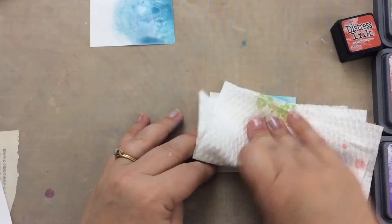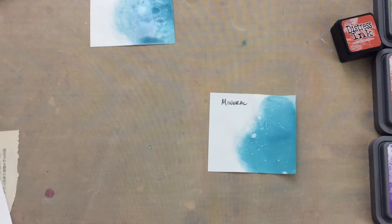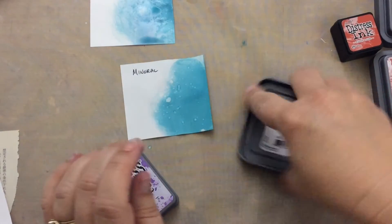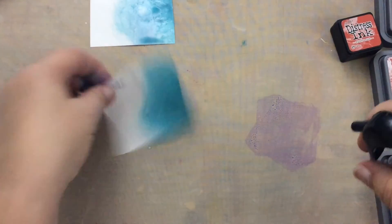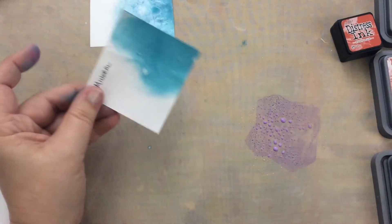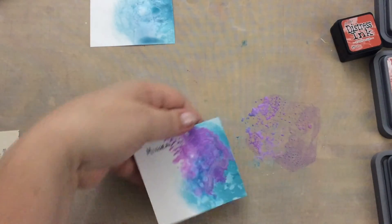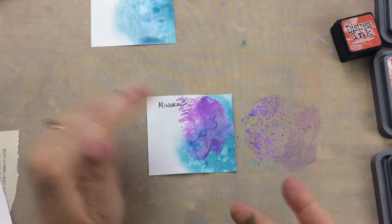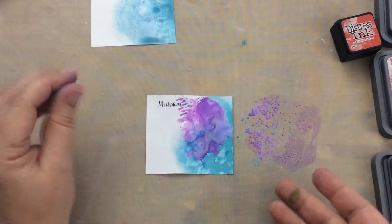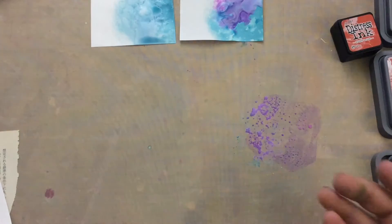I'm going to dab it - look, it completely came off and I dabbed it all the way back to white. So let me do some Wilted Violet and smush it on. Spritz it with water because that's what activates the ink. On this mineral paper we've got a mix - it's blending together because like the Yupo it's sitting on top - it's all blending together, and it's going to oxidize because it's wet with water. I'm just going to let that dry.